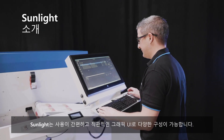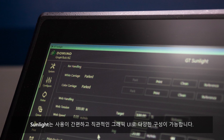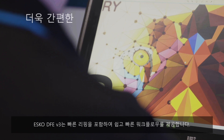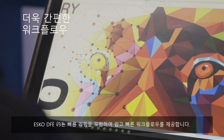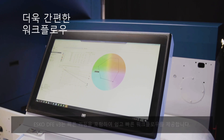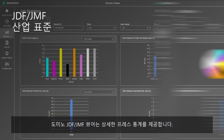Introducing Sunlight — a new, easy-to-use and intuitive graphical user interface that is also highly configurable. Workflow is supported by the ESCO DFE V3, which includes faster ripping than ever before. The Domino JDF-JMF viewer provides detailed press statistics.